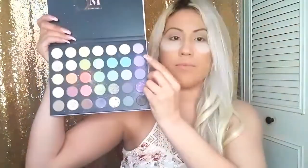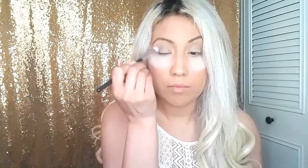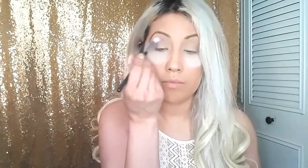We're going to grab the palette and the first shade we're going to be using is called Dreamer. I'm going to be placing that with my M441 brush from Morphe, packing it into the outer corner so we can start off intense and then go above the crease afterwards. I'm doing a circular windshield-wiper movement into the eye.